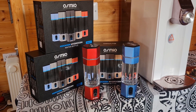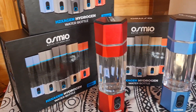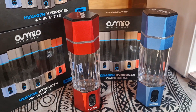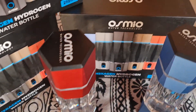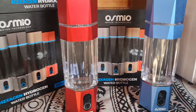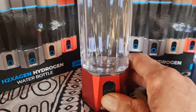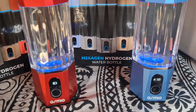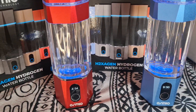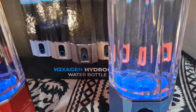Hi everyone, this is Mark from Osmio Water and I'd like to introduce our new hydrogen bottle, the Osmio Hexagen. It's a polycarbonate bottle, 210 ml, with a hexagonal shape design. You simply press the button to start a cycle — press once for a five-minute cycle, or press again for a ten-minute cycle. You can see it's just bubbling away there.